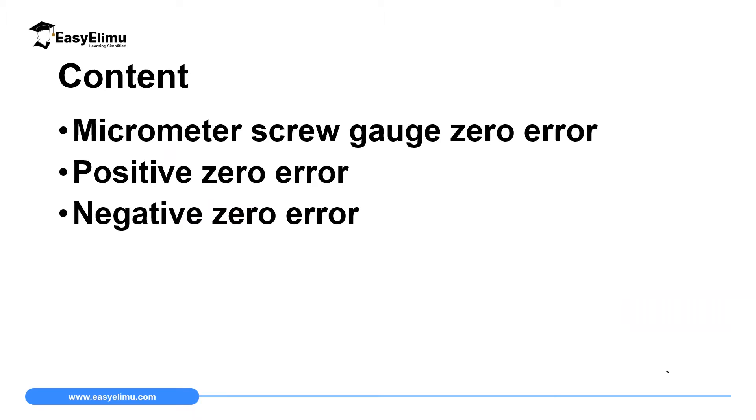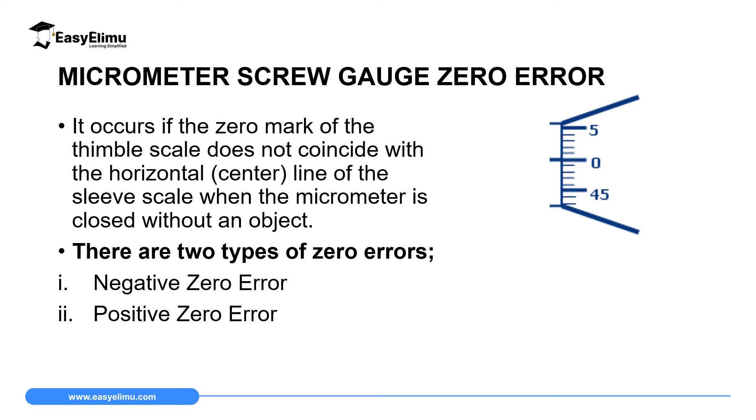By the end of this lesson, I expect you to be able to define a micrometer screw gauge zero error, define and identify a positive zero error and correct it, and also describe and identify a negative zero error in a micrometer screw gauge and correct it.